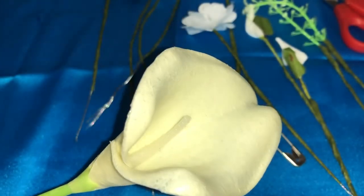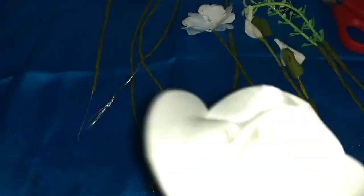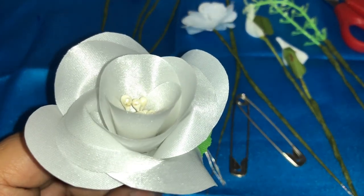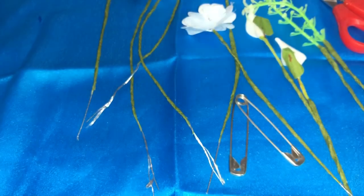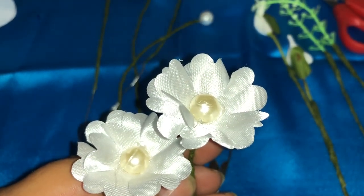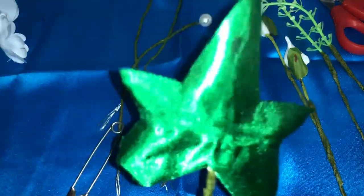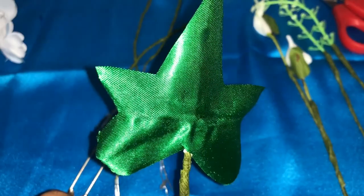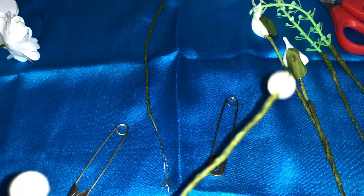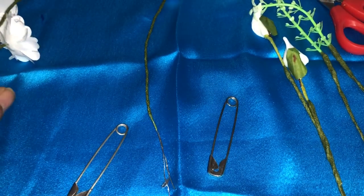First we will see the materials required. I have a calla flower here — this is ready-made. Then I have a petal rose, this is made by me. If you want to learn how to make this rose, go through my tutorial on how to make a petal rose. Then I have here two FMN flowers — again, if you want to learn, go through my tutorials on forget-me-not flowers. Or a leaf — again you can go through my tutorial to learn how to make this.